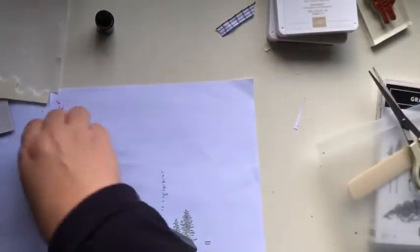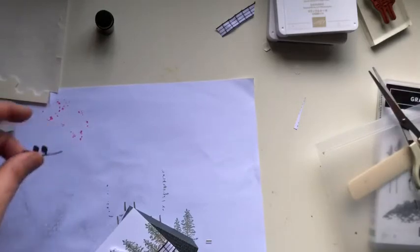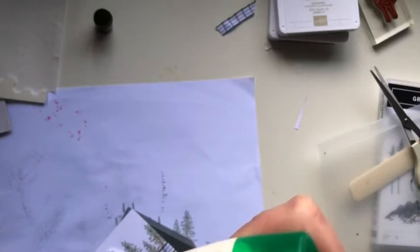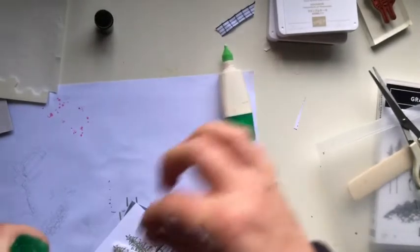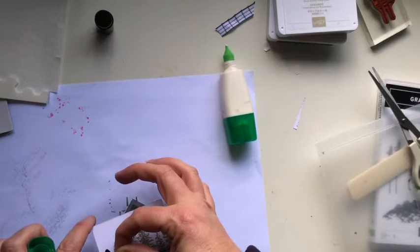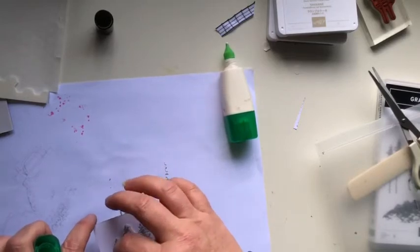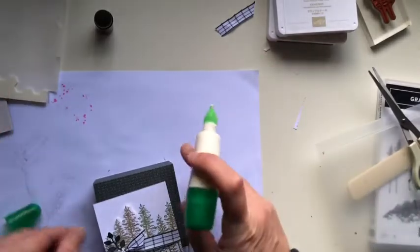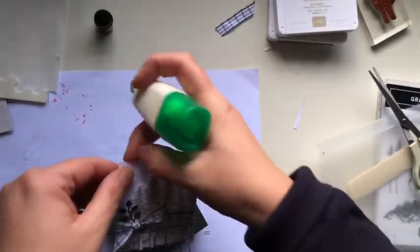I'm going to clean off my desk a little bit and add a little bit more glue to pop this piece on there, having it come from underneath, and then glue this onto the lid of my box like so. You'll have to excuse my desk — it's in need of a bit of a revamp.